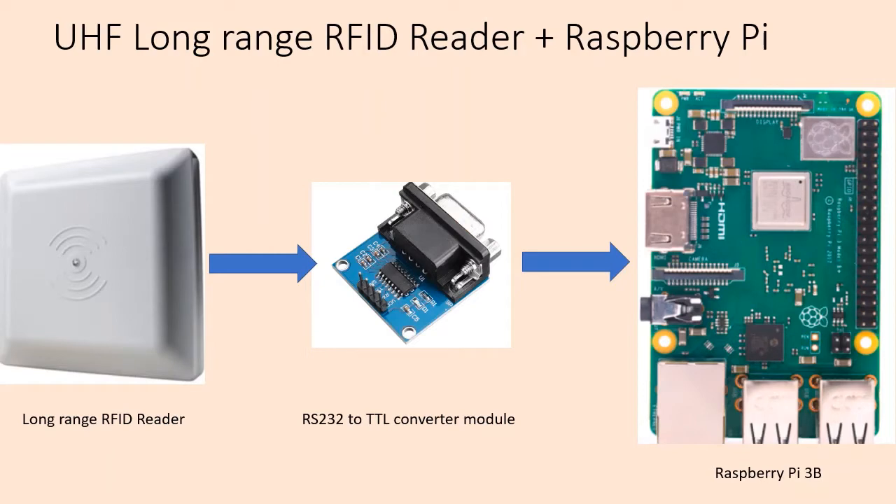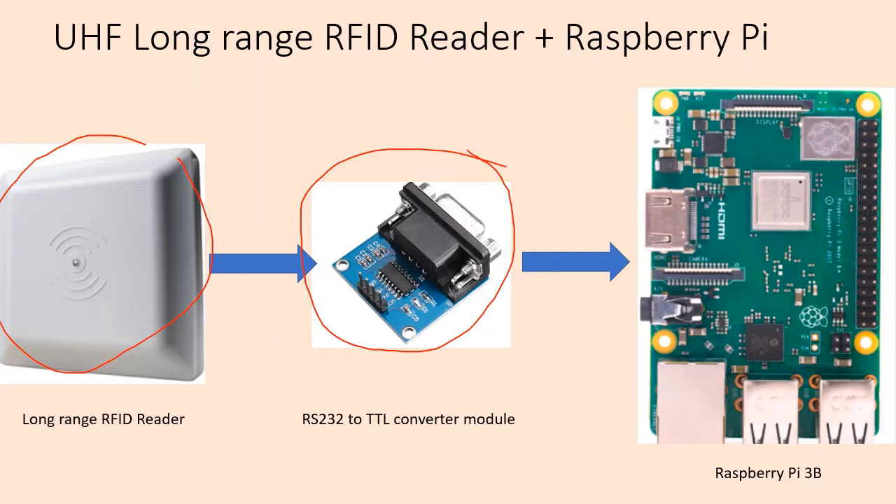First we'll look at the components that we need for this particular task. We need a UHF RFID reader, which works at ultra high frequency — in this case around 900 megahertz — and it sends the RFID code serially using RS232. It cannot be directly interfaced because of the signal levels, so we need a module to convert RS232 signal levels, which are plus and minus, into TTL voltage levels. This module takes care of that conversion.